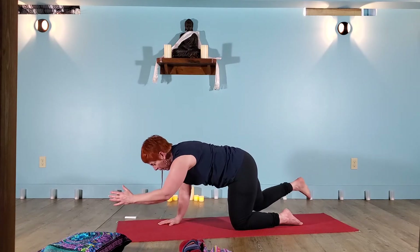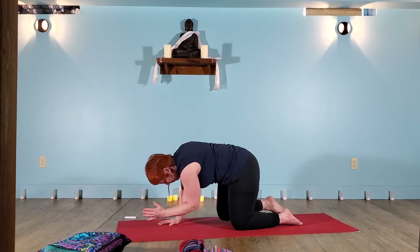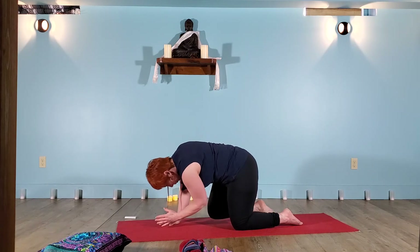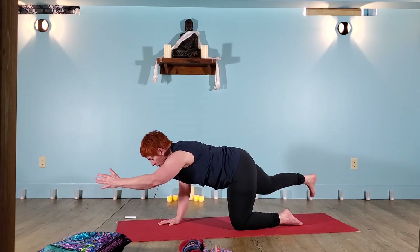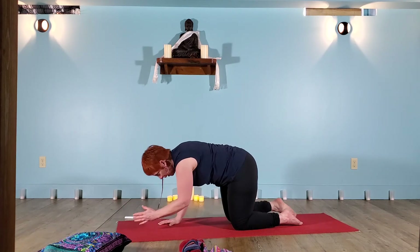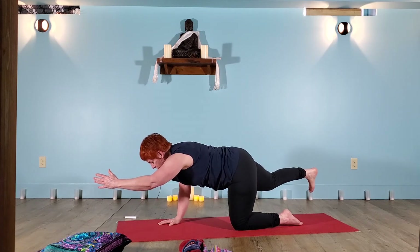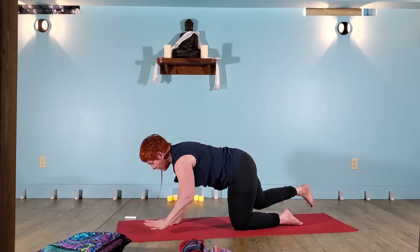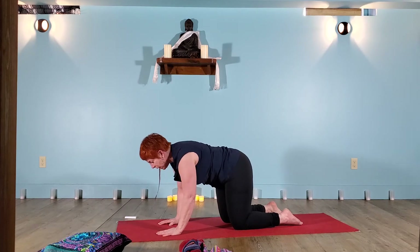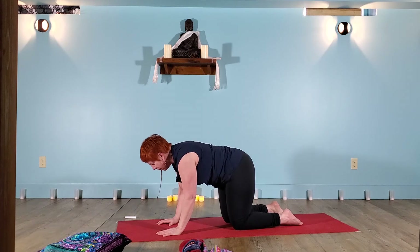Inhale, lengthen back up. Exhale, knee to elbow. Breathe and get long. And one more time, knee to elbow. Inhale takes you full length — really reach, reach, reach. Belly in. Exhale, hand and knee to the mat. Maybe a little adjustment here that allows the body to find its place again in your tabletop.